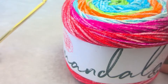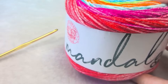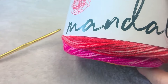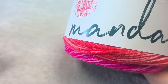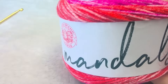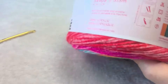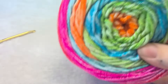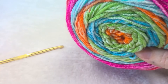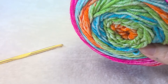Hi, this is Heather from A More Crafty Life. Today I'm going to show you how to make a Rainbow Suzette Stitch Blanket. This is an easy stitch that uses the double and single crochet in combination. For this pattern you need an H 5mm crochet hook and three skeins of mandala ombre yarn — any worsted weight yarn works, and you would need about 15 ounces.